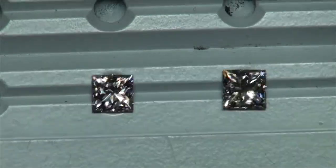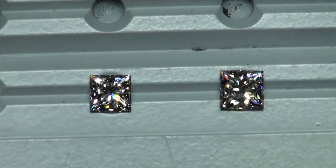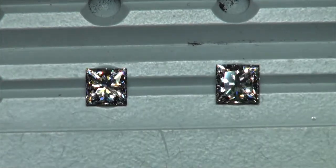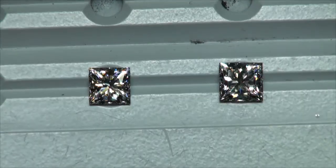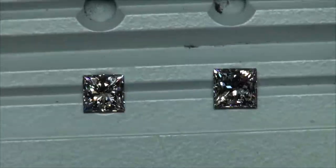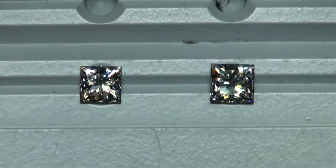Let's go into stronger spotlighting — my spotlighting on steroids here. Both diamonds are under even lighting. In fact, in all of the lighting environments that we've looked at them in, they're all in even lighting environments. No one diamond gets special favor over the other.